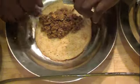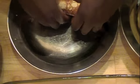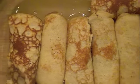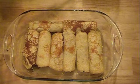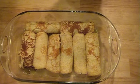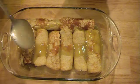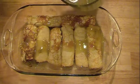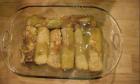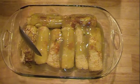So you guys get the hang of it — you just roll it over and try to keep it together as much as you can. This is what it looks like. This one kind of broke, but it will be fine. At this point I'll put the sauce all over, making sure every single piece gets the enchilada sauce. Like I said, you can use the red sauce — I only had the green one on hand, so that's why I'm using it.